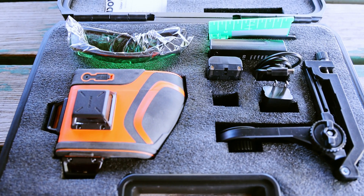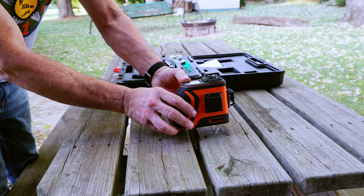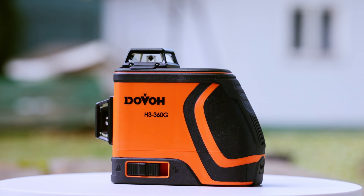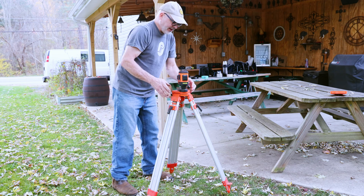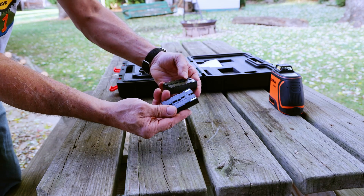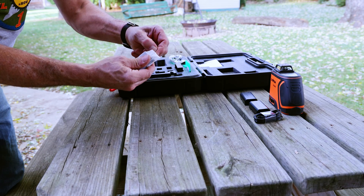For starters, everything comes in a nice fitted plastic case. There's the laser level itself, which is your basic Dovo Greenbeam 360 degree 3-axis laser level model H3-360G. It seems to look and feel pretty solid on the first impression, but we're going to test it for accuracy horizontally and vertically later in the video. There's two rechargeable batteries, a USB type C charging cable, and a USB power source.